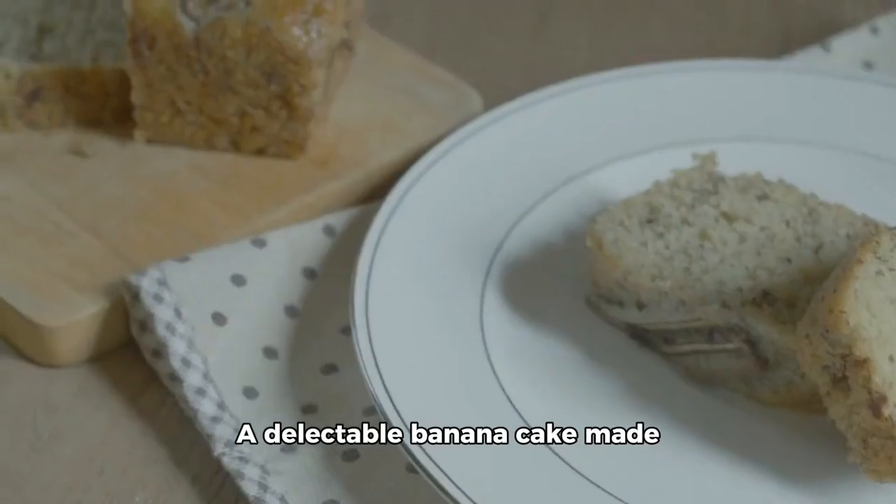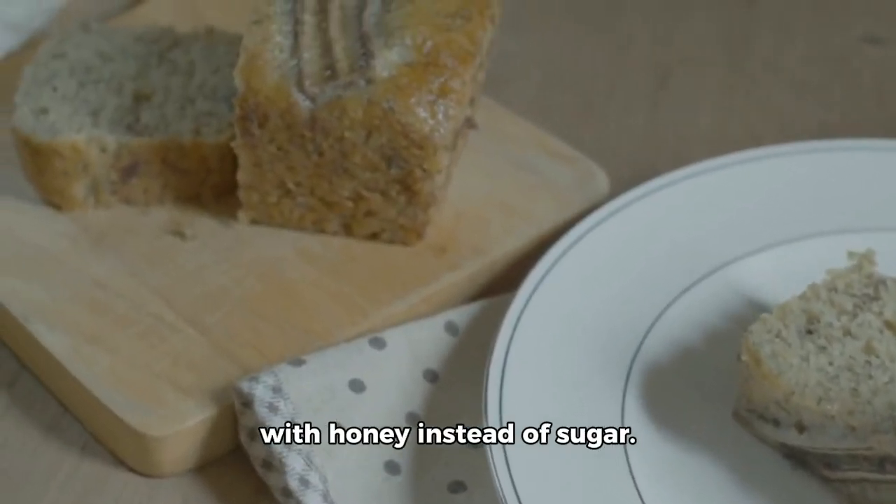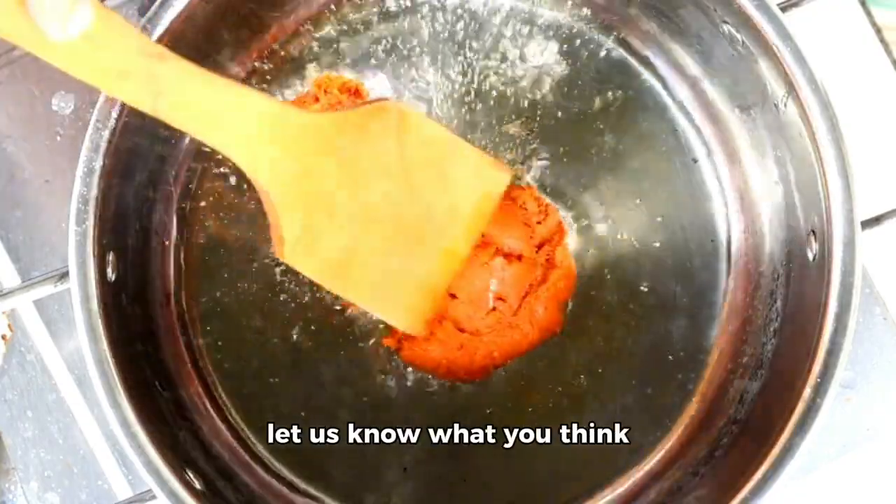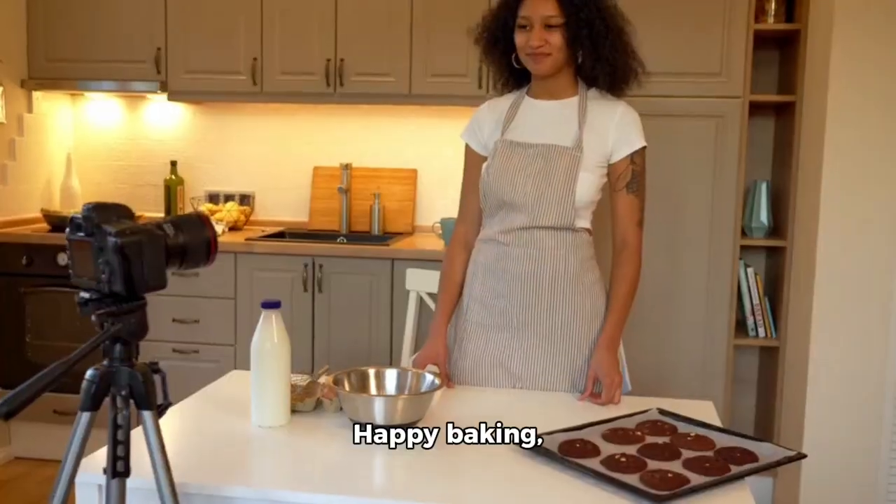And there you have it! A delectable banana cake made with honey instead of sugar. Give this recipe a go and let us know what you think in the comments below. Happy baking, everyone!